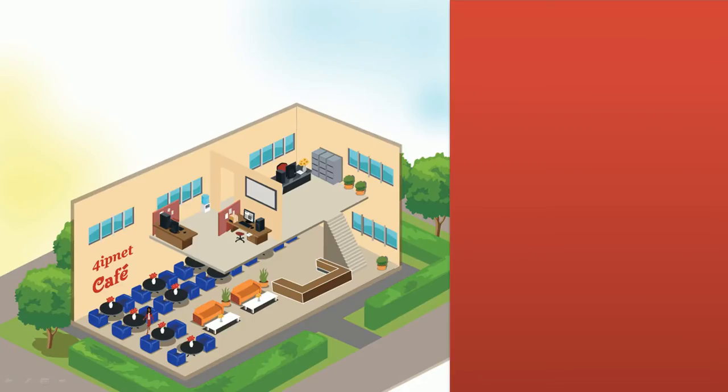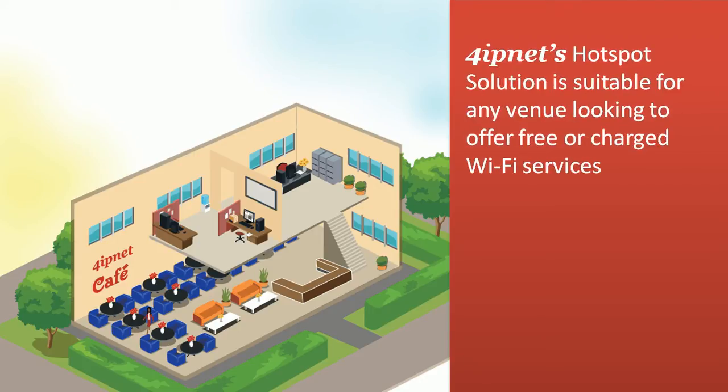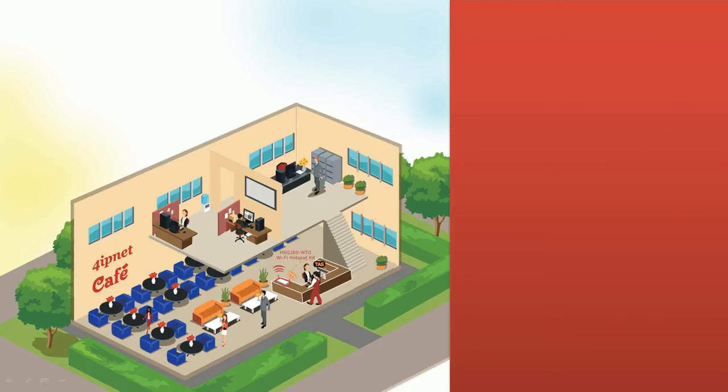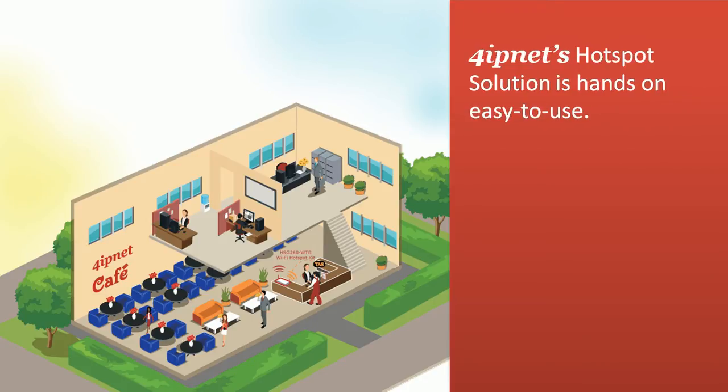4IPNet's hotspot solution is suitable for any venue looking to offer free or charged Wi-Fi services. Whether you're a receptionist, a corporate manager, or even just someone passing by, 4IPNet's hotspot solution is hands-on easy to use.